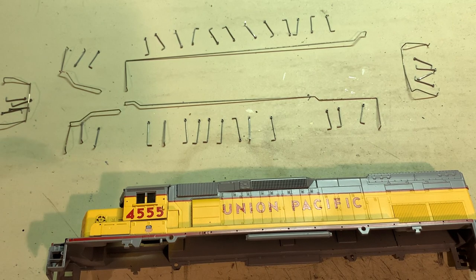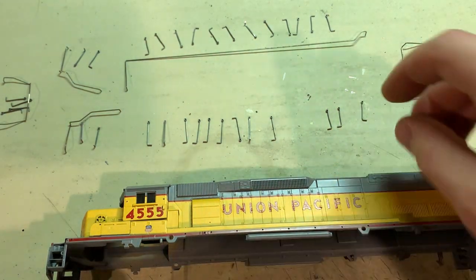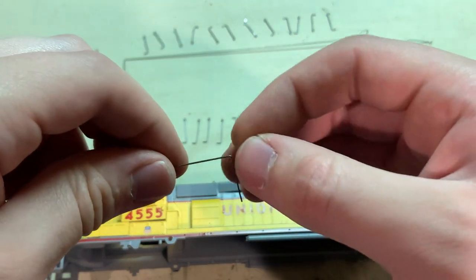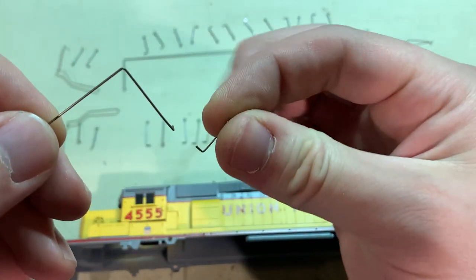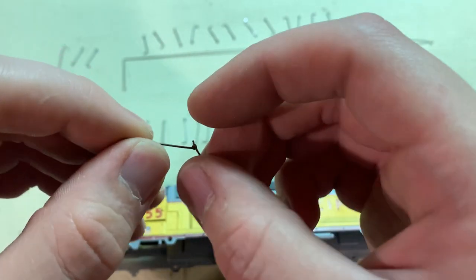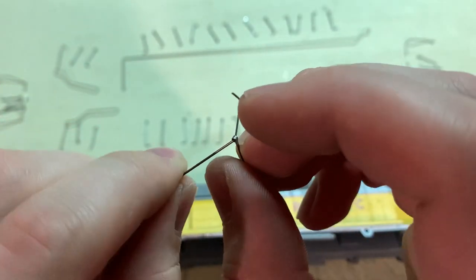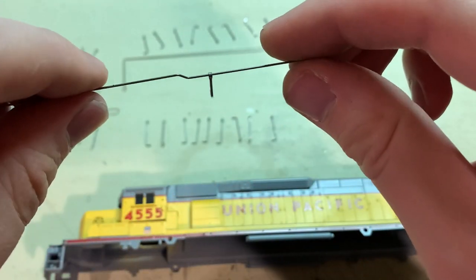I've got them counted out — they actually give you a few extras in case you lose or damage any. Next thing I like to do is thread them all onto their railings. To make sure they're threaded on in the correct direction, starting from the back, make sure that little end is facing inward for the railing, slip it on there, and just kind of twist it around the edge. Now it's ready to press into the hole.